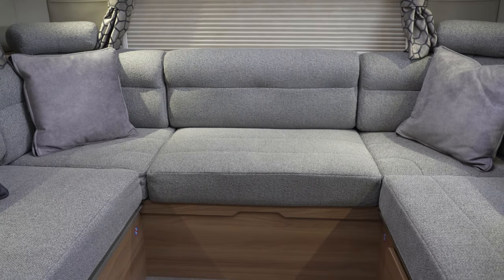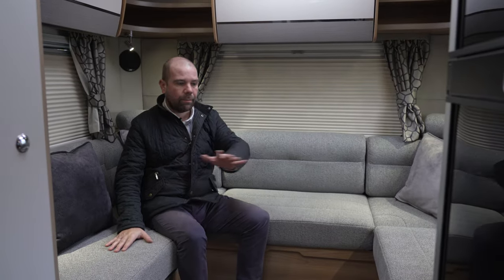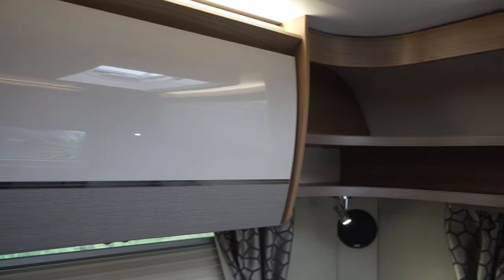So we're inside this Bailey Autograph 816 in the rear lounge. It's a lovely, spacious area with a big seating area. This does make into a double bed, and you can potentially use it as singles depending on how tall you are. Nice place to be, really light. We've got good storage all around, and we've got blinds and fly screens on all the windows and the roof lights as well.